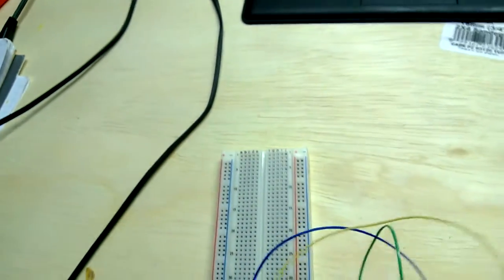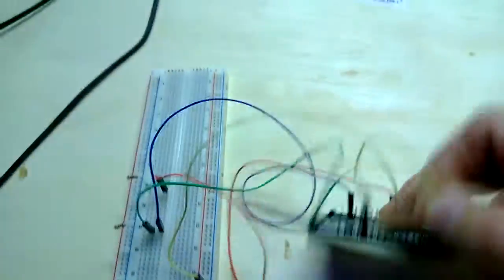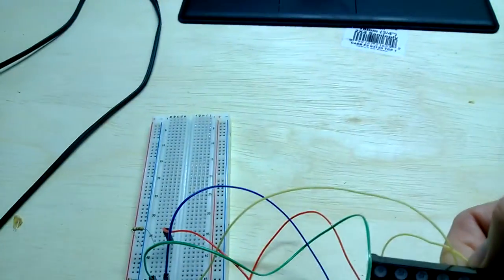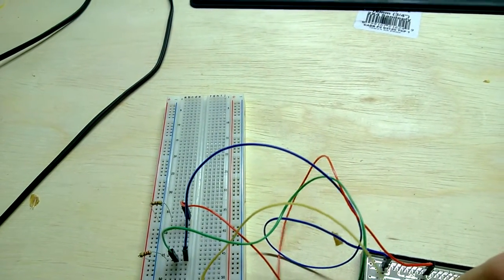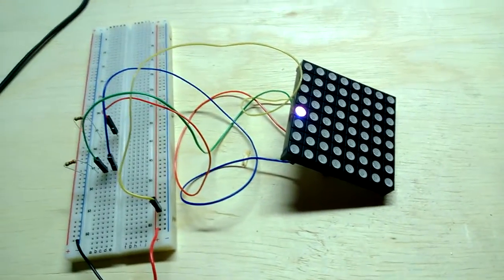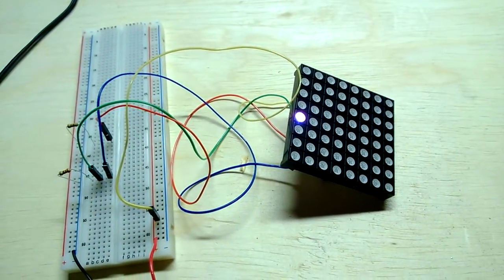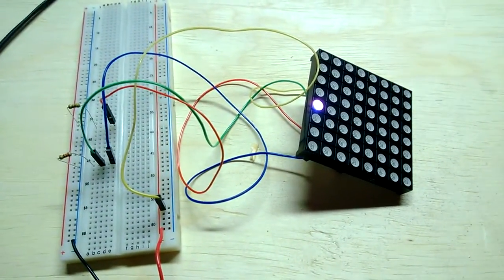Knowing that pin 17 is the common for row one, if I switch that to 18, that'll be row two. And 19, 20 for row three. Then I can jump down to the lower rows. It would be easier with two hands, but now I can light up any particular LED in this matrix in a few different colors. That's a start, and we'll move on from there.